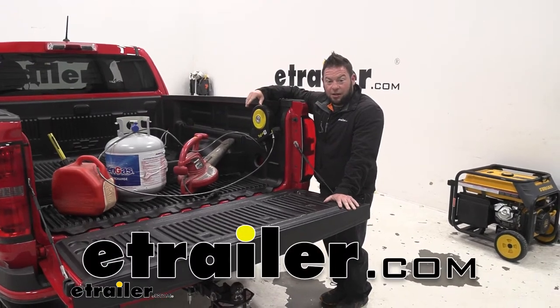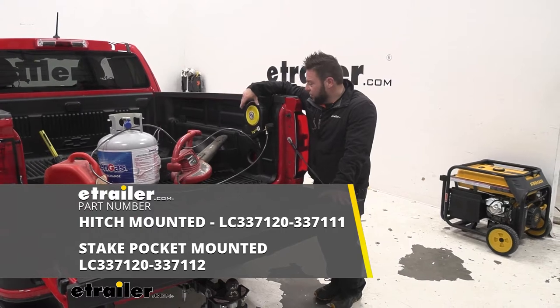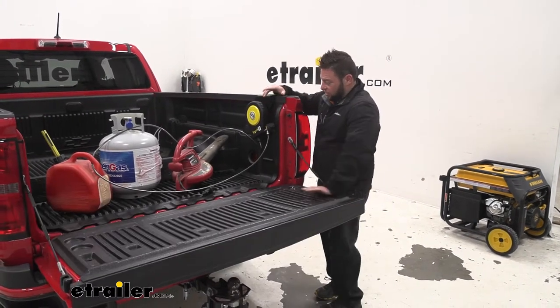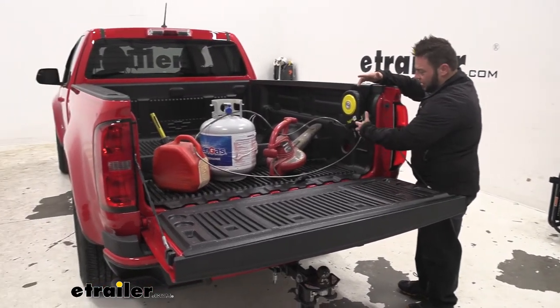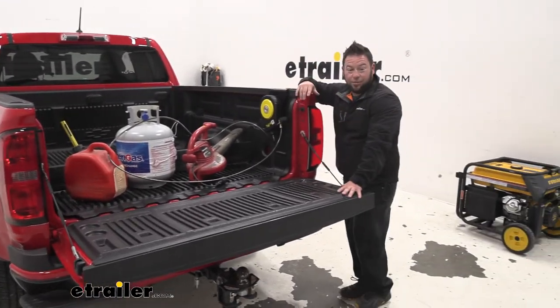What's up everybody, it's AJ with eTro.com. Today we're going to be checking out this toy lock from Lippard. This version is going to mount in the stake pocket on your truck so you have a retractable cable lock that you can run through items in the back of your truck, just to keep anybody from messing with them when you're not around. Let's check it out.